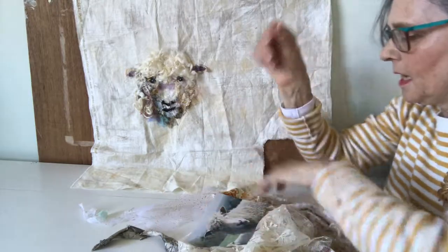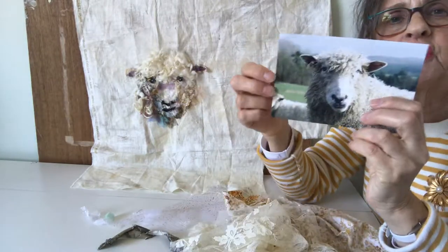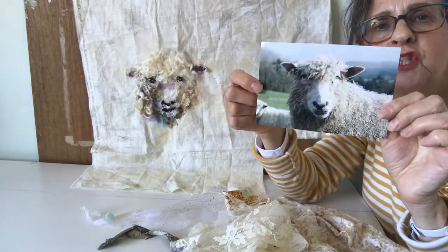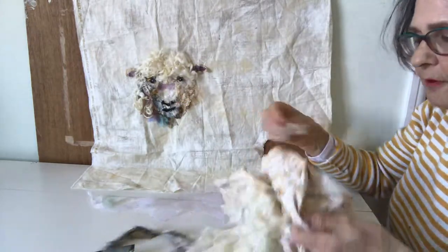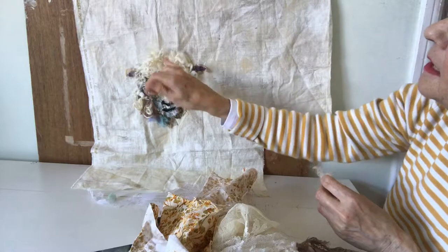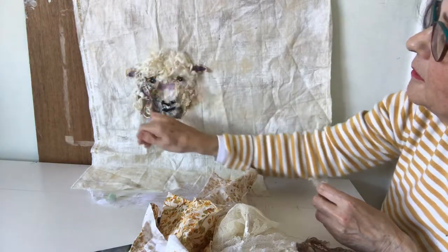Hello, I'm Barbara Shaw and these are the first layers of a new sheep picture. Here is my photograph which I'm using for reference. It's a Cotswold sheep and I've used the wool from the sheep in here around his face.